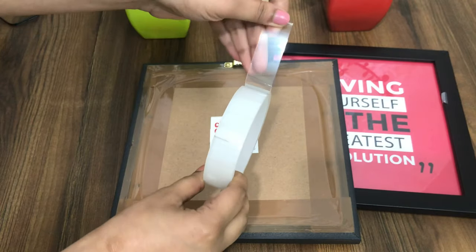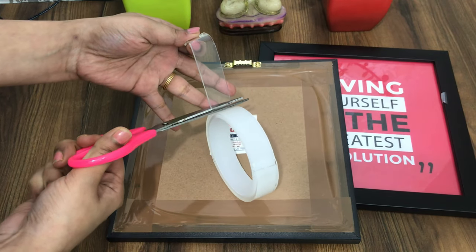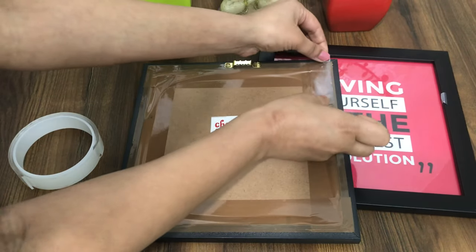extremely sturdy yet can be removed easily without damaging walls. Now I'm going to be using a tiny piece of the clear tape on one side of the photo frame and stick it to one end properly.